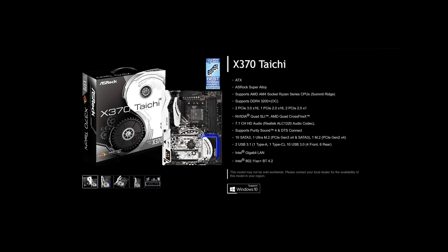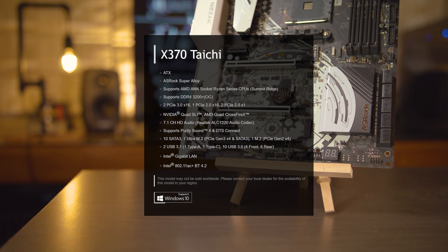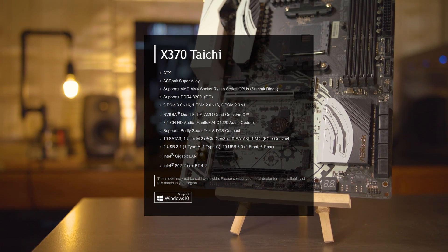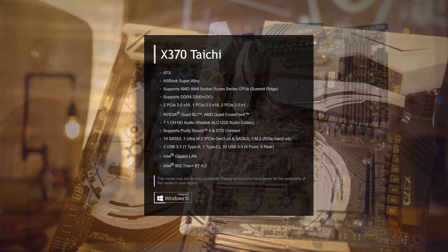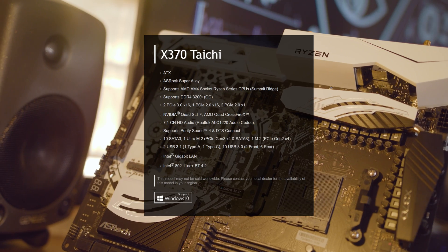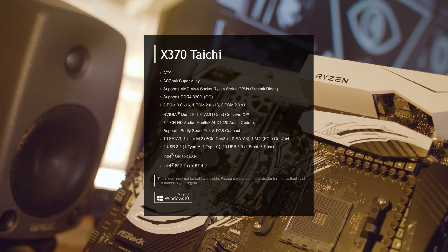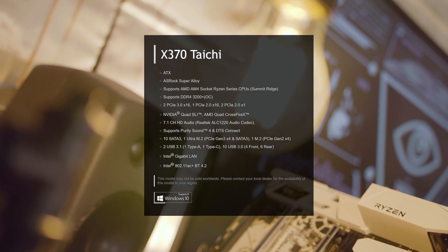For example, our ASRock X370 Taichi comes with 10 SATA 3 ports, 1 Ultra M.2 slot compatible with PCIe 3.0 X4 or SATA 3, and 1 M.2 for PCIe 2.0 X4. It has 2 PCIe 3.0 X16 slots, 1 PCIe 2.0 X16, and 2 PCIe 2.0 X1 slots. This motherboard is also equipped with Intel Gigabit LAN, 802.11ac wireless, and Bluetooth 4.2, but no onboard graphics.